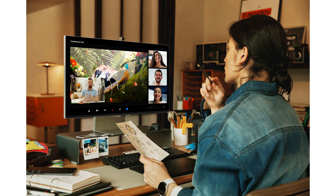Samsung Viewfinity S9 Monitor is now available. Explore the possibilities of what you can create on a bigger canvas with incredible detail, 218 ppi, and true color accuracy.